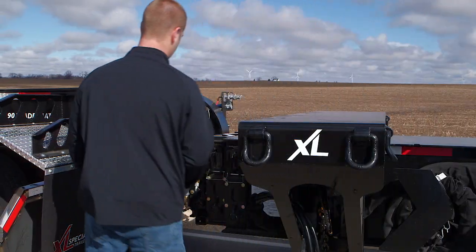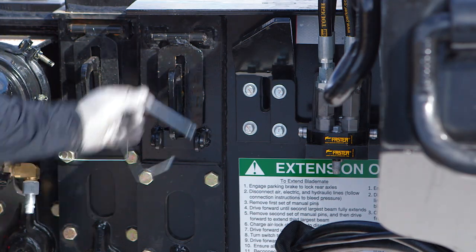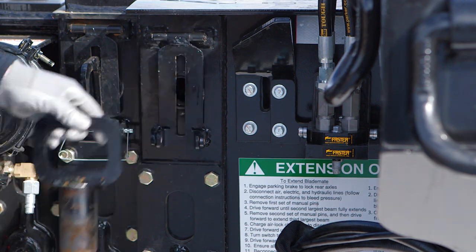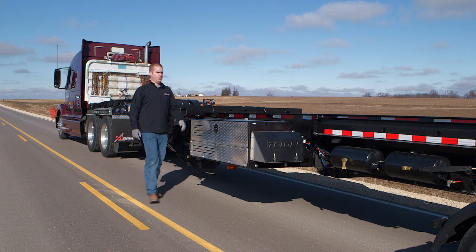Remove the manual lock for the first beam only. The pins are located at the front of the outermost beam. Set the parking brake on the trailer.